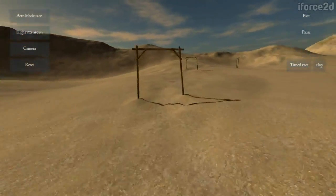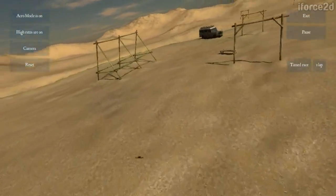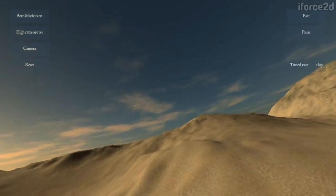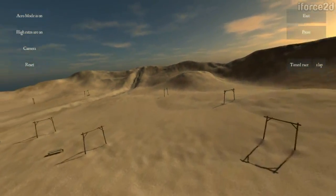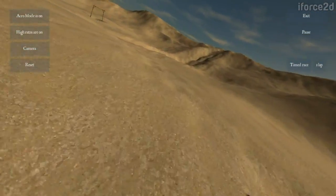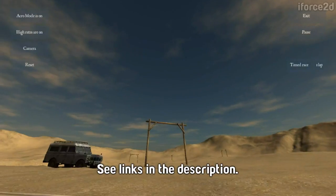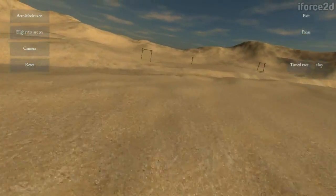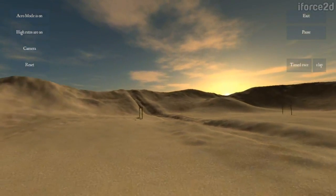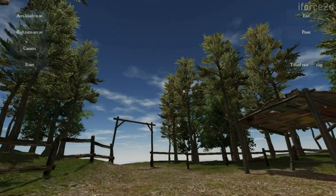If you're on Windows there are a couple of other simulators that are admittedly quite a bit better than this one — I think one is called Hot Props. Anyway, FPV Freerider is free to try for at least one of the scenarios, and possibly a second one as well.